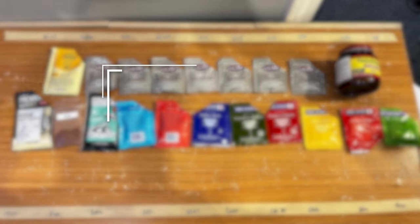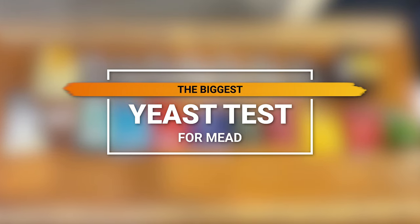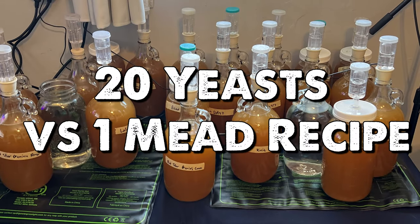Welcome to the biggest yeast test for mead that's ever been done. Today we're testing 20 yeasts using one basic mead recipe.